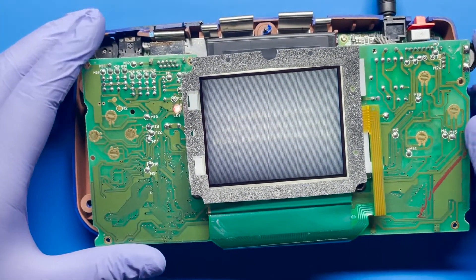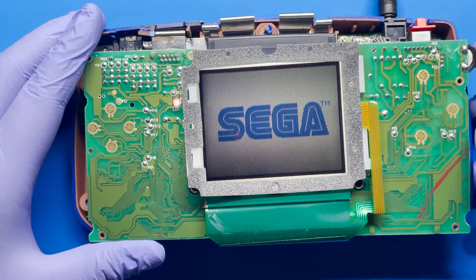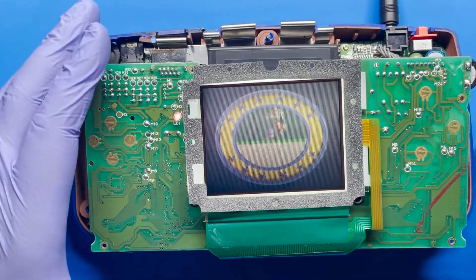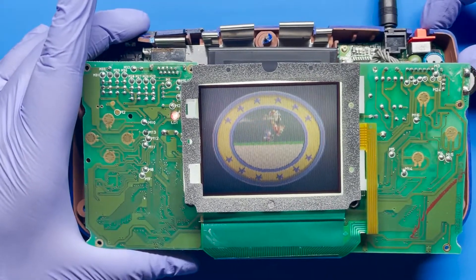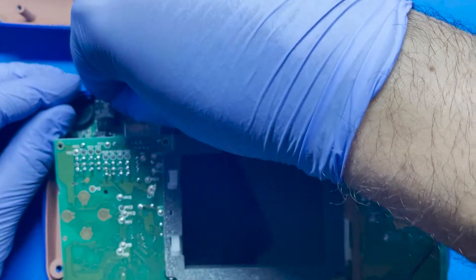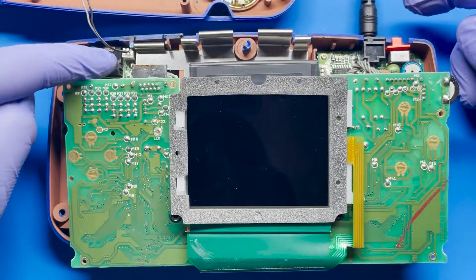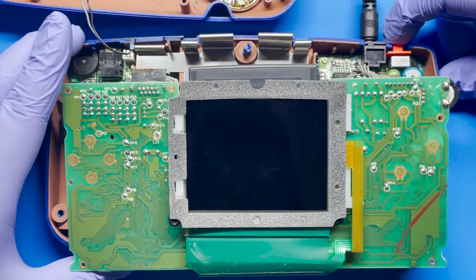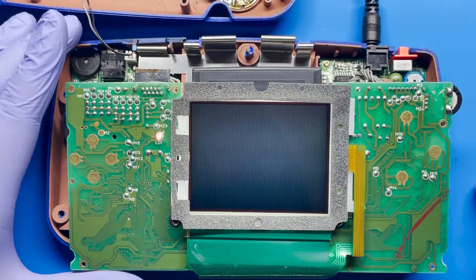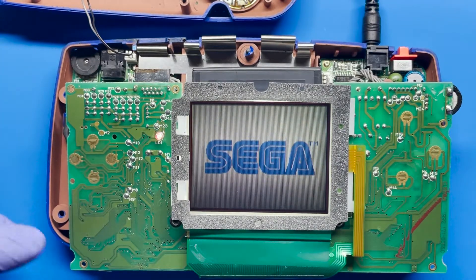There we go, look at that. So in case you're wondering why there is no sound, it's because the cable is not connected. But we can test that out real quick so that we can verify everything's working. We went ahead and connected the speaker because it's from the front housing. So let's go ahead and try it again — and there we go, you can hear that. So everything seems to be working.